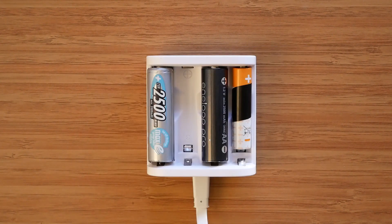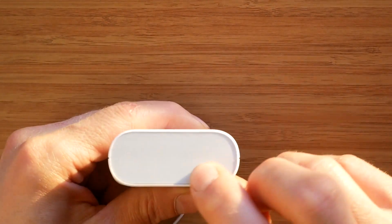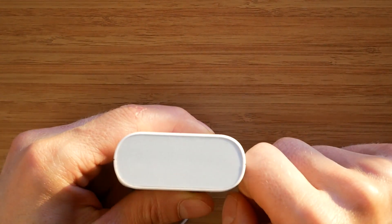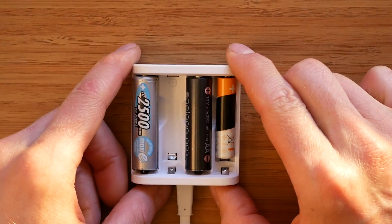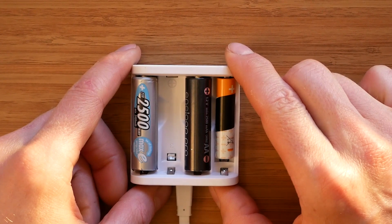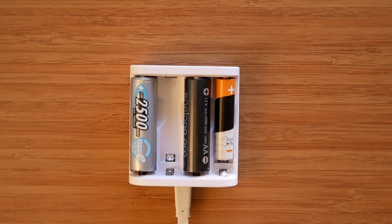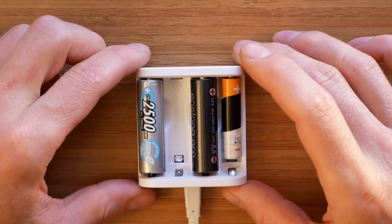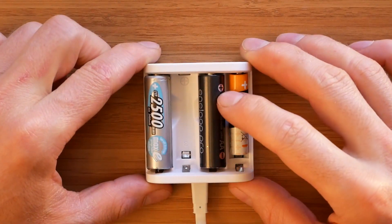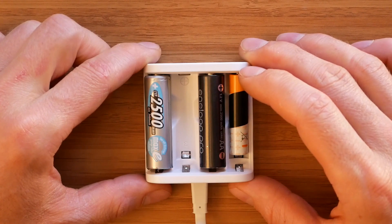During the charging process, a corresponding LED will keep flashing once if the battery level is under 25%, twice if it's between 25% and 75%, and three times for a battery level over 75%. When a battery is fully charged, the corresponding LED will turn green. There is no way to control any charging parameters on the A4, and the maximum charging current is 1 amp per slot, providing our USB source is powerful enough.